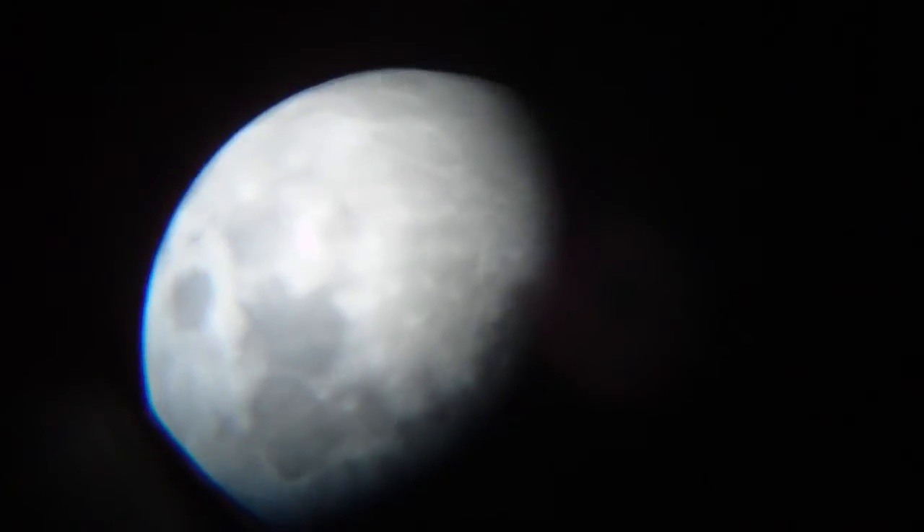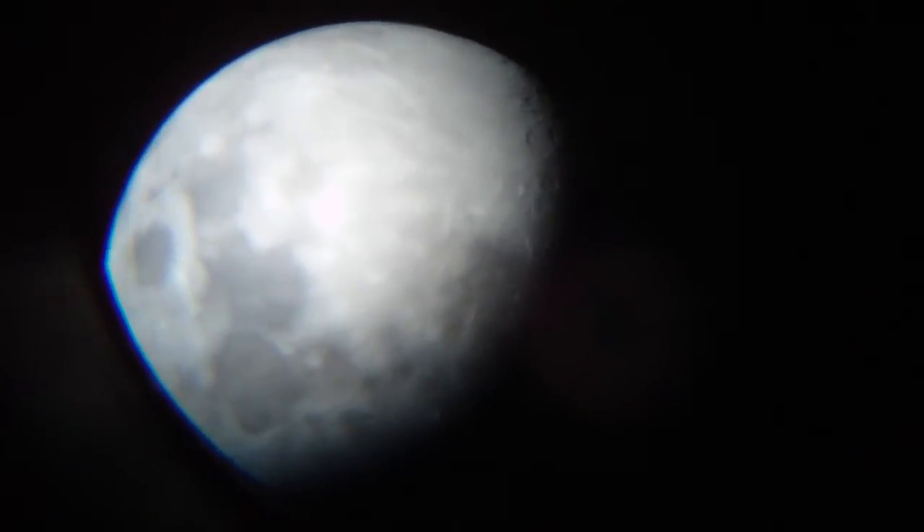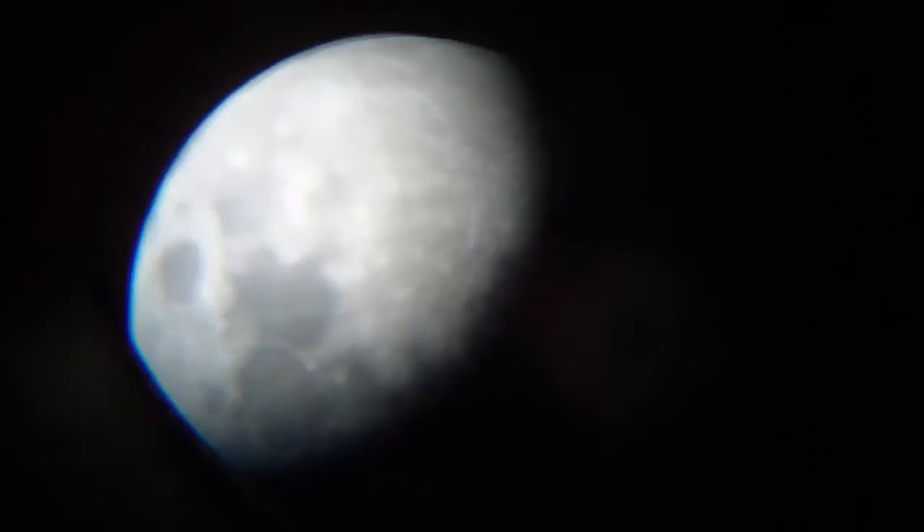This is just a 20 millimeter lens — I didn't put the Barlow tube on. It comes with a three times Barlow tube as well.